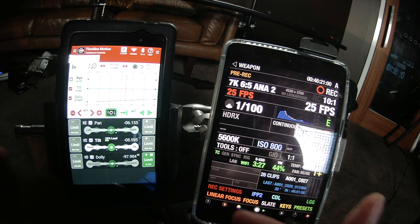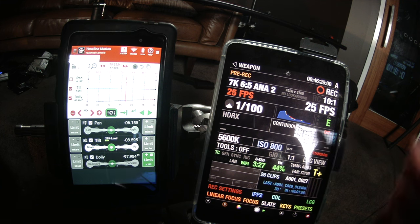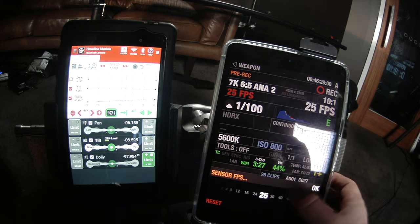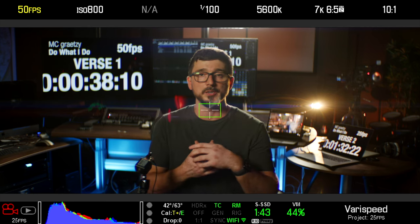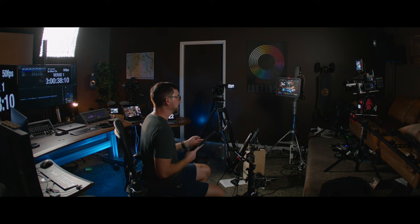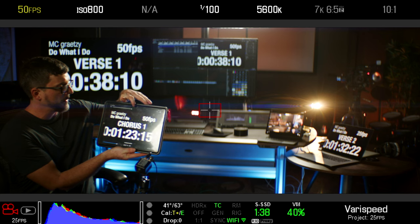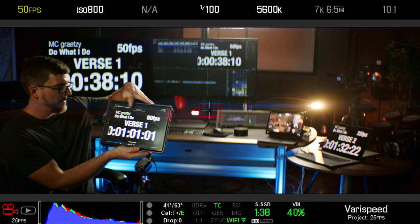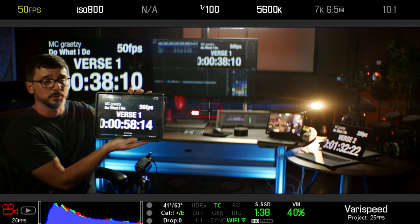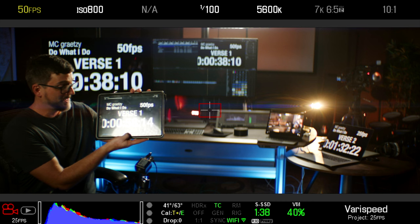I've got a tablet controlling my motion control and an iPad mini running full control to control the Monstro, so I can jump straight in here and ramp this up to 50 frames a second. Because we've got our shutter speed locked, the exposure didn't change. We've got our 50 frames per second version loaded up in the iPad and we're going to run it back to roughly the same starting point as before — the end of verse one — and give it a little more run-up since the track's going to be running twice as fast.